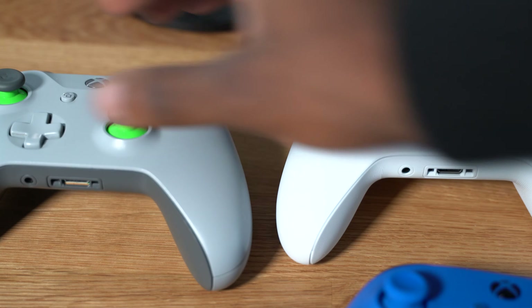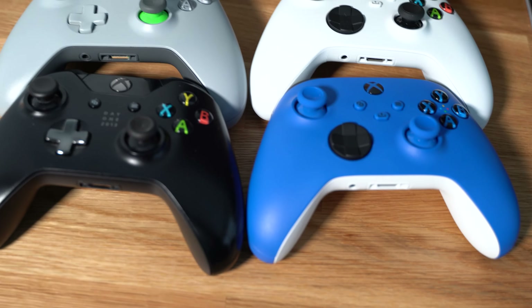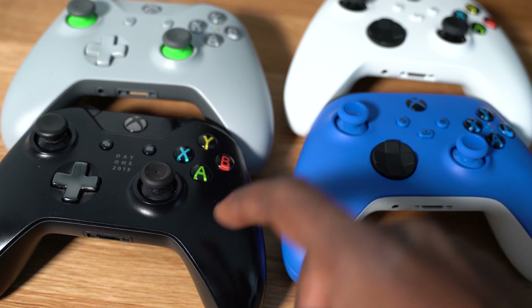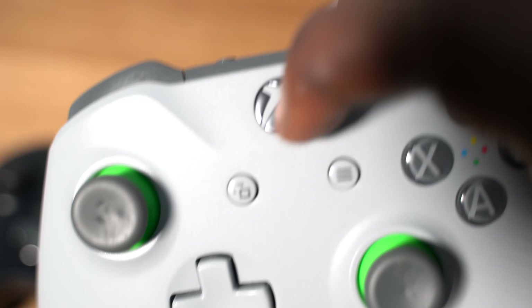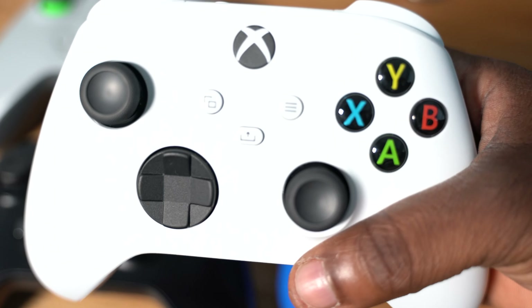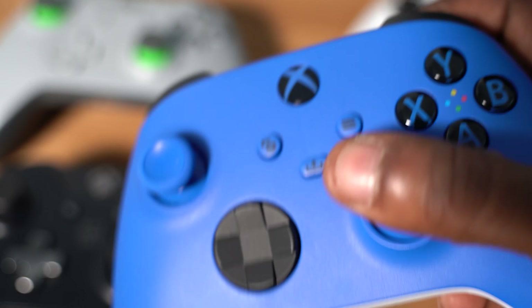Here is the full family of Xbox controllers that I have — four total. This one here is my Day One 2013 controller from when the Xbox One first came out, still works. This other one I got more recently, probably two years ago — it's more rubberized, different texture, one continuous piece for the top part. And then here they are — the Robot White and the Xbox Series X/S controllers.